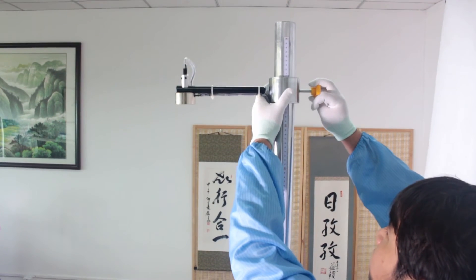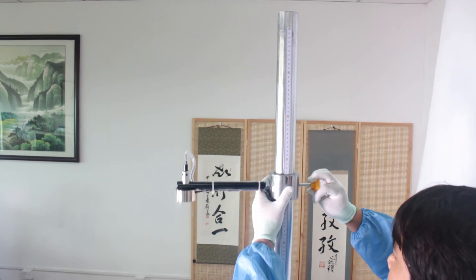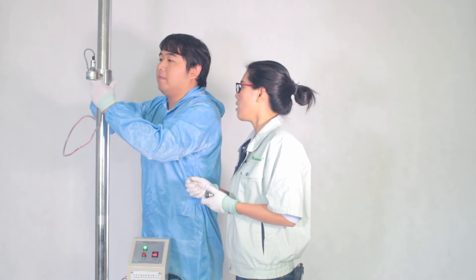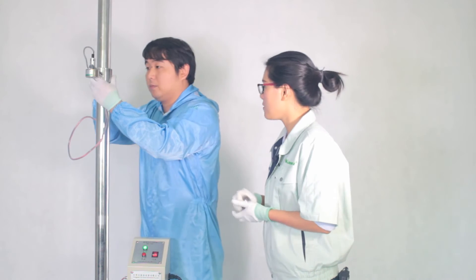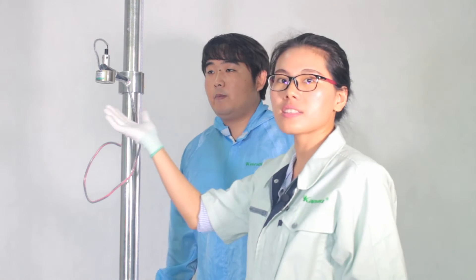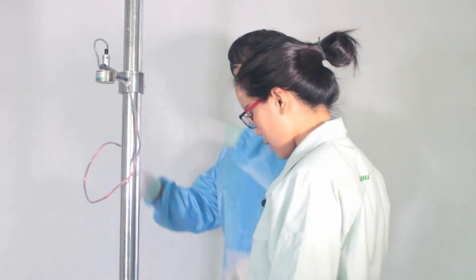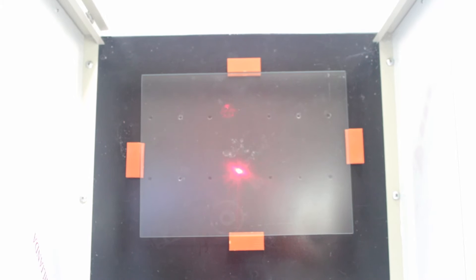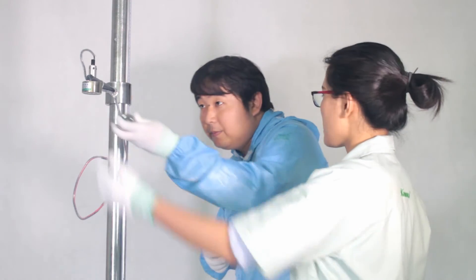Mr. Lee will set the height to 150cm. Now the height is fixed. We will fix the position for the dropper test. There is an air light in my hand. Mr. Lee will adjust the air light to aim at the center of the glass. As you see, the air light is now aimed at the center of the glass. Mr. Lee, please put the steel ball.